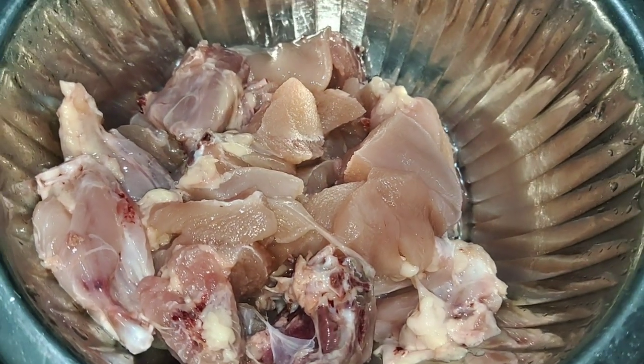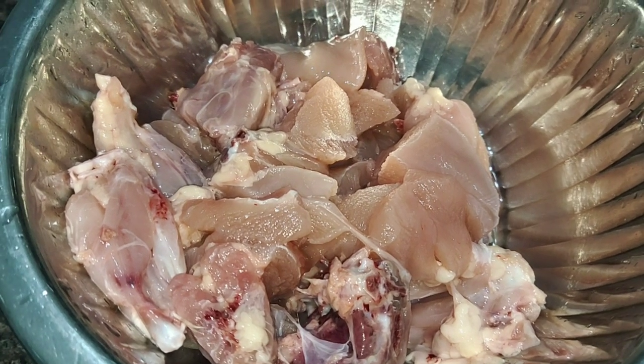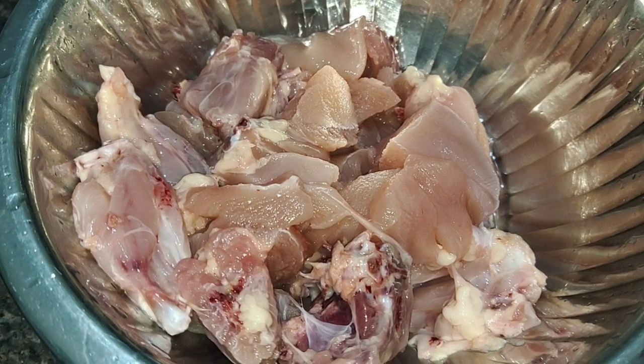We will cook chicken — a normal chicken. We will cook chicken with a lot of chicken. We will cook chicken with a boil.